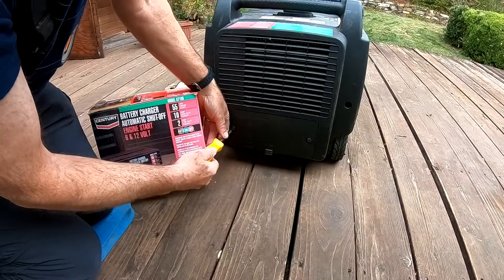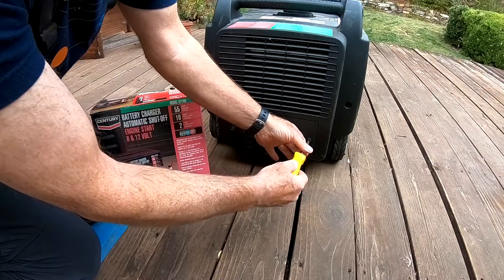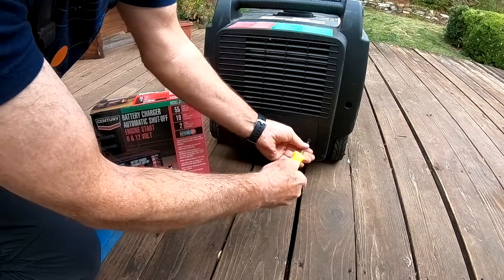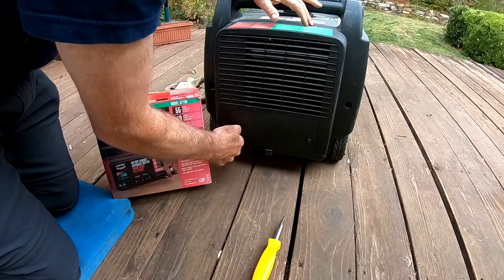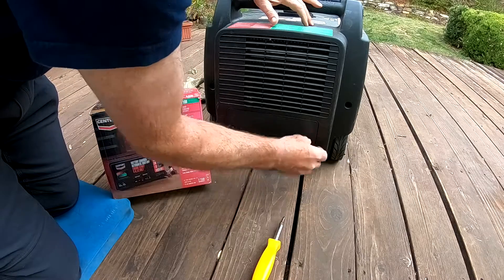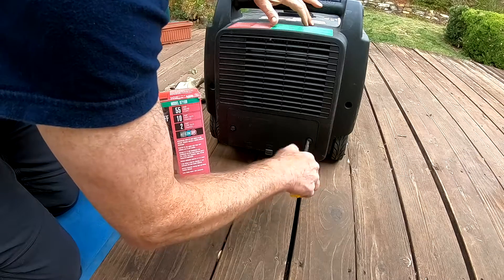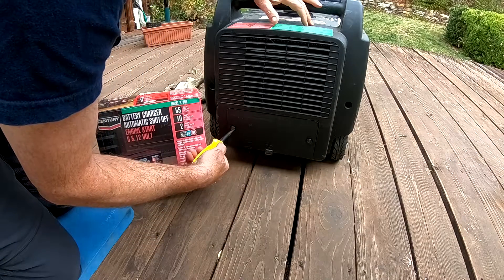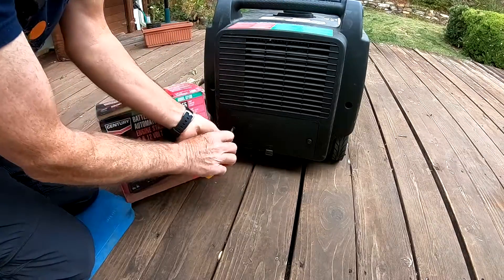It does have some energy. I've been running it once a month for 20 minutes just to keep the engine lubricated and the battery charged, but maybe that's not enough. I may have to do it every two weeks, because there hasn't really been any power shutoffs from PG&E because of fire danger, luckily.